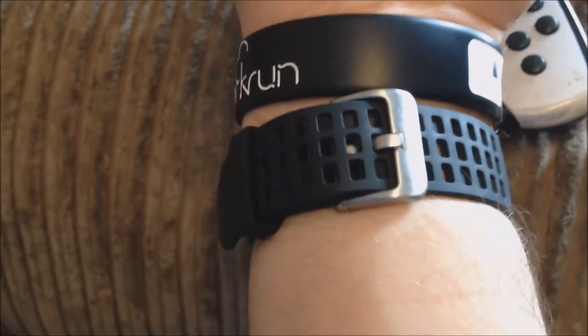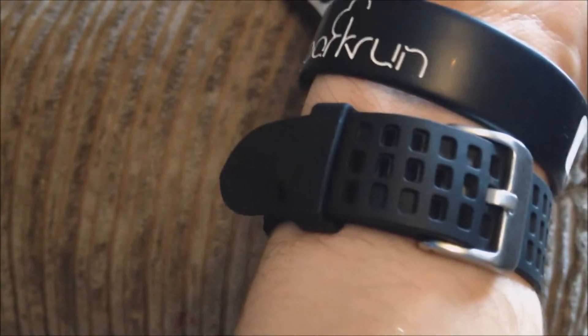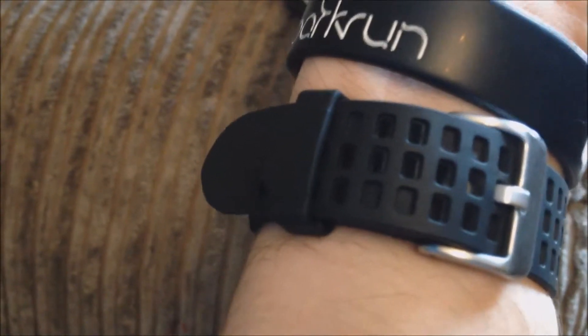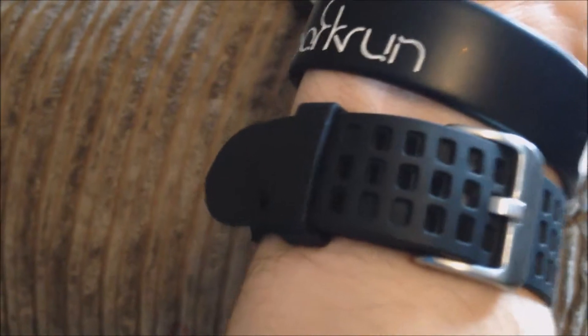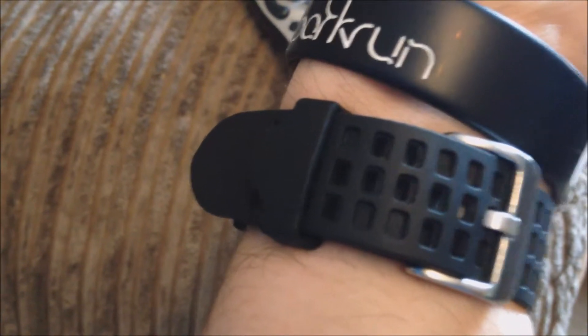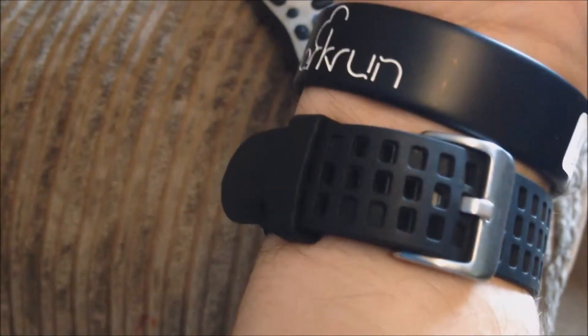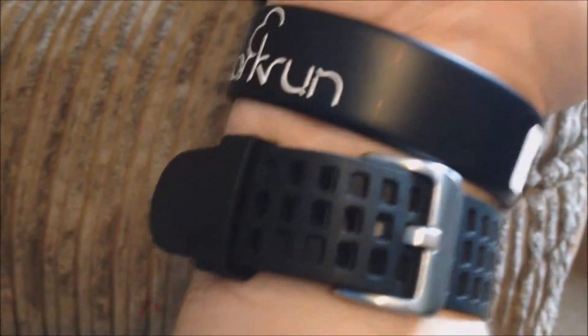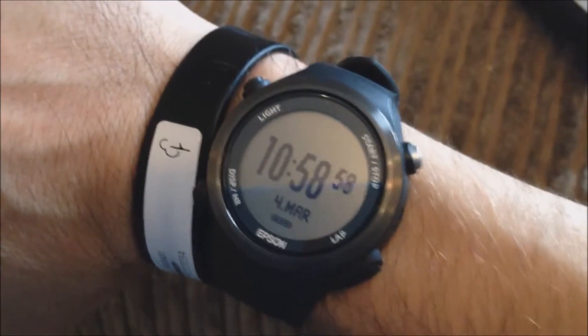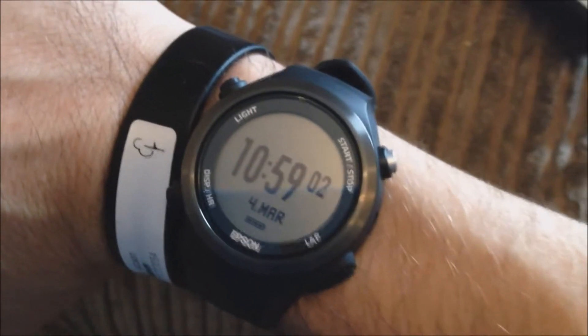Going back to the fit — the strap can fit around your wrist really nicely, but the little rubber keeper piece, I'm not sure what the technical word for it is, is sometimes quite loose, and as you're running the strap can quite easily come out and start flapping about, which gets a little bit annoying.